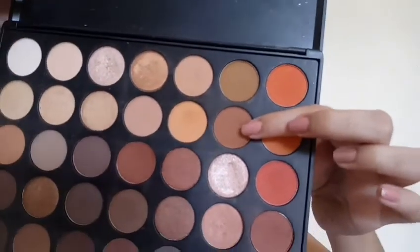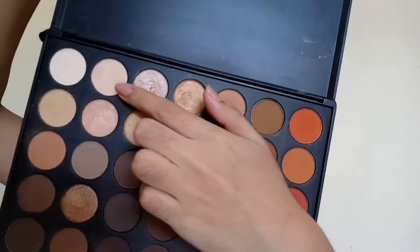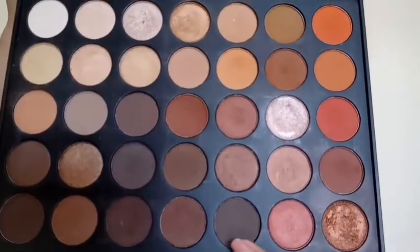Then I'm going in with this medium brown shade and I'm just putting that on the outer part of my eye and my crease as well. Then I'm just taking this very subtle highlight shade and placing that on the inner half of my top lid and blending it out with my finger. Then I'm using that to highlight my brow bone as well.